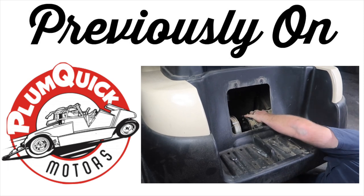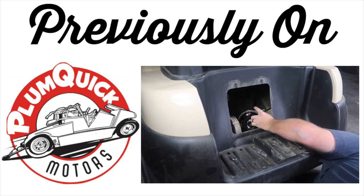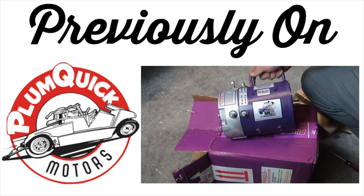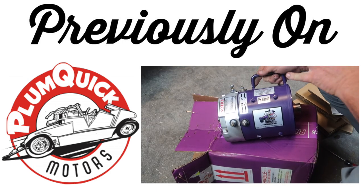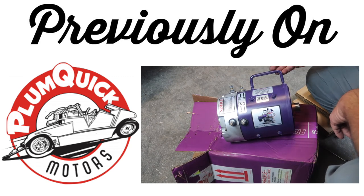Previously on the Fintertainment channel, we removed the stock motor from our Club Car President. We sent the motor off to Plum Quick, and the guys over there did the Bandit upgrade to our stock motor. We are now able to hit speeds of 23 miles per hour by doing so.